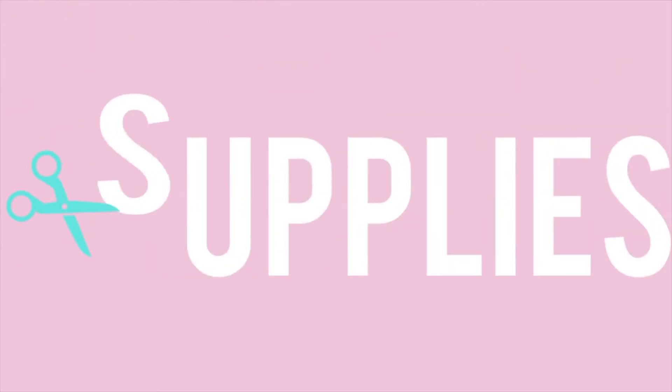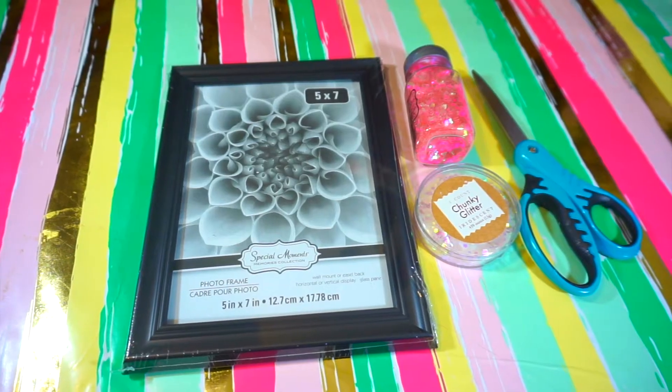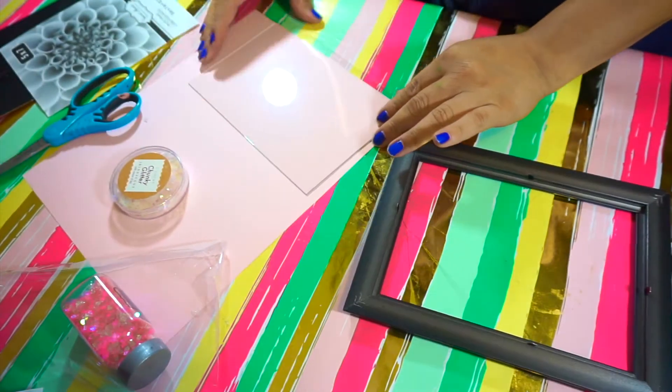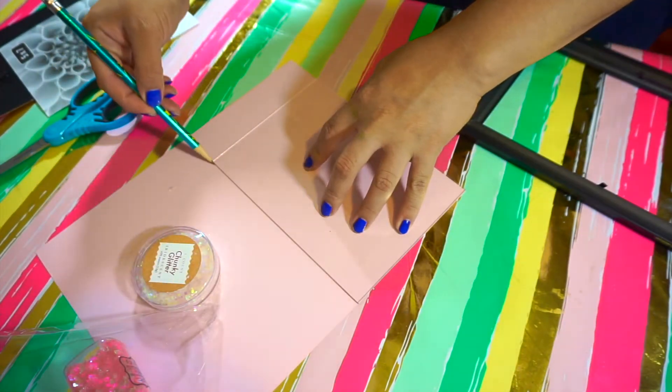So the supplies for this second one are gonna be a frame, glitter, scissors, and card stocking paper. All you're gonna do is take everything out from the frame and use the glass as a template for the card stocking paper — just trace it and cut it.